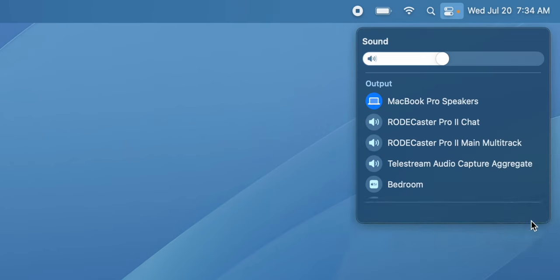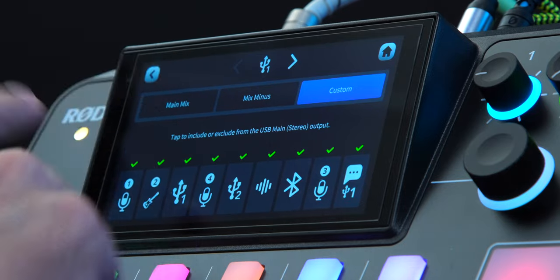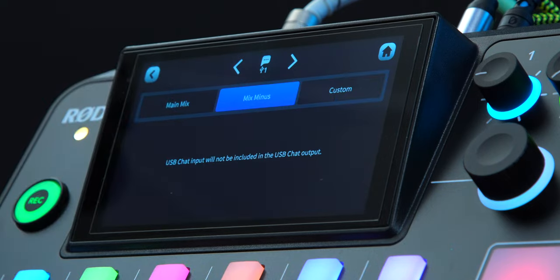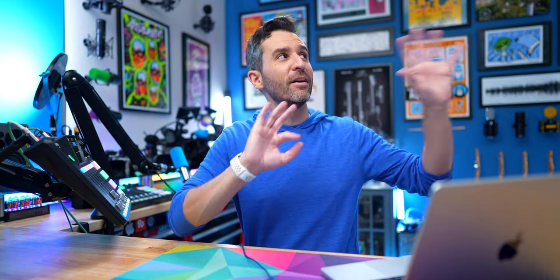Even though the RODECaster Pro 2 has two USB ports, it has three USB devices. With USB 1 connected to my computer, if I go to my audio outputs I can see RODECaster Pro 2 Chat and RODECaster Pro 2 Main Multitrack — two input/output options from just the one cable. So on USB 1 I could set a main mix so everything goes out to my stream via Ecamm or OBS, while on USB Chat 1 I could use mix minus or a custom mix for Discord. That way everyone on Discord gets a mix minus, the stream gets the full mix, and there are no echoes or overlap between them.